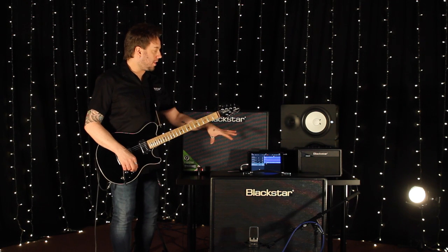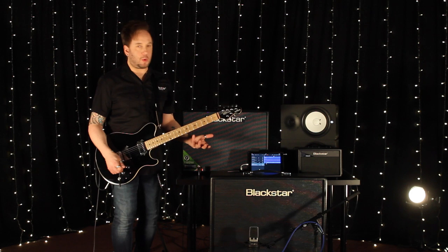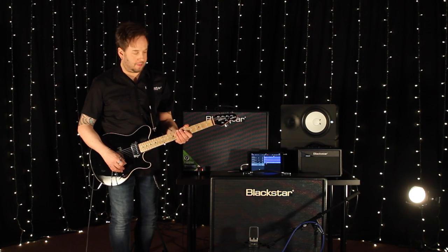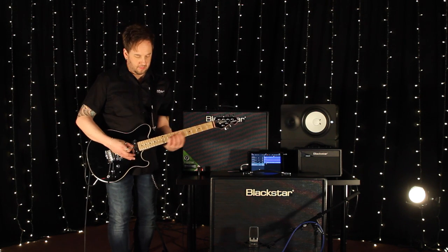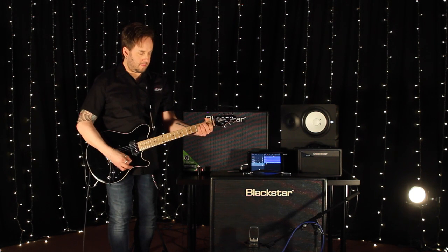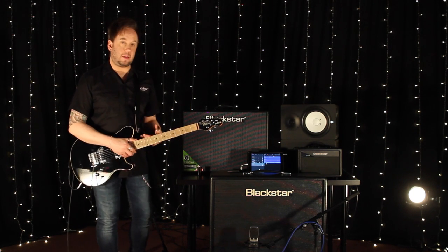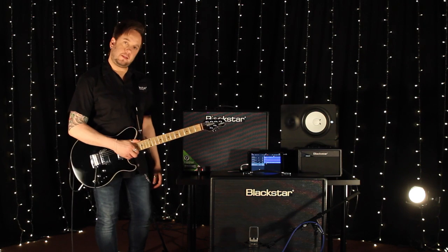For now, I'm just going to put a couple more tracks on this song. The first one we're going to go for is more of a picking, clean sound — just adding a bit more glue to the track before we play something lead guitar-related. Let's see what we can do.